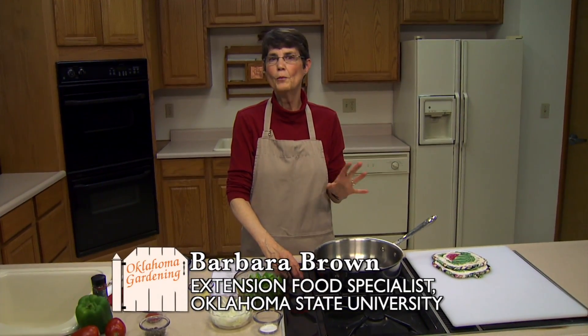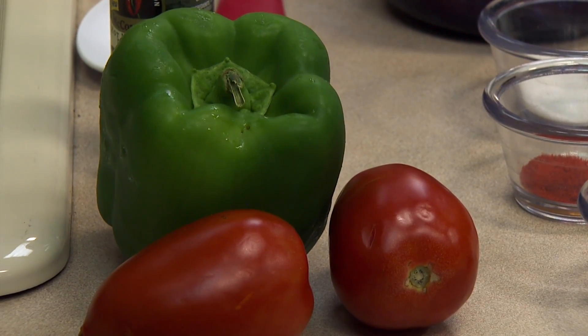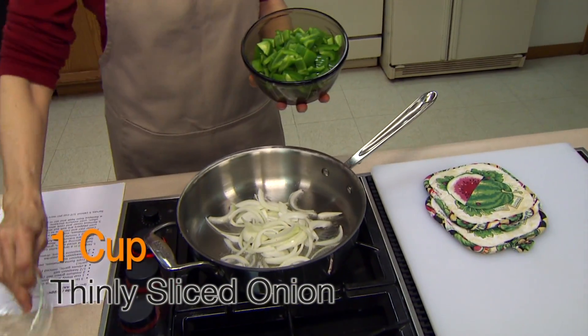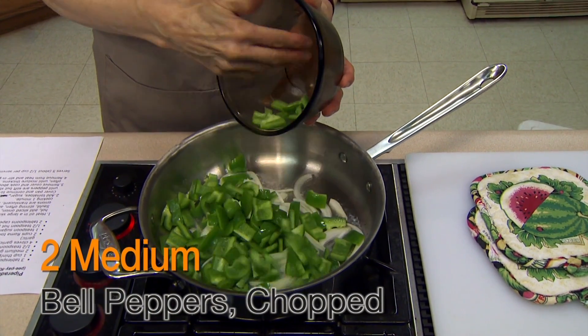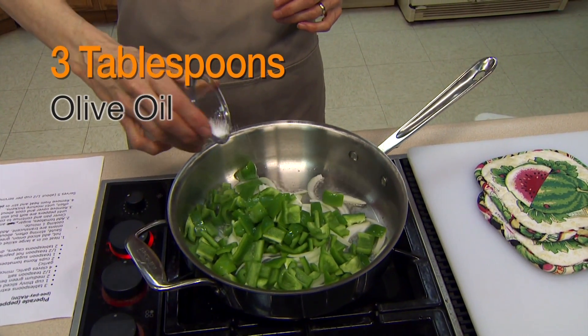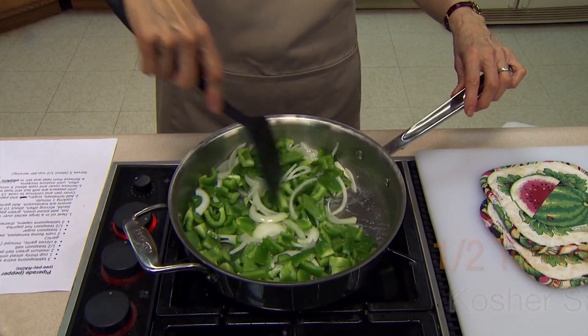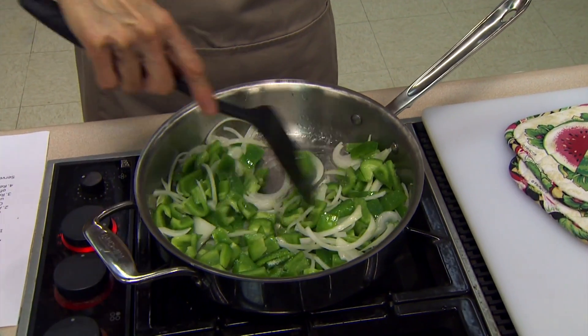Today we're doing something with a vegetable that many of us grow but not a lot of us respect, and that's your traditional green bell pepper. Most of us say we like the red one or the orange one or the yellow one, but this one's got a lot going for it. Today we're going to do something very traditional in the Basque culture — it's called piperade, or pepper sauce. I'm going to start with about a cup of onion that I thinly sliced — use a yellow or white onion for this. Then I've got two medium bell peppers coarsely chopped, three tablespoons of olive oil in the pan, and a half a teaspoon of kosher salt. We're going to stir these together and let them sauté at a fairly low temperature.